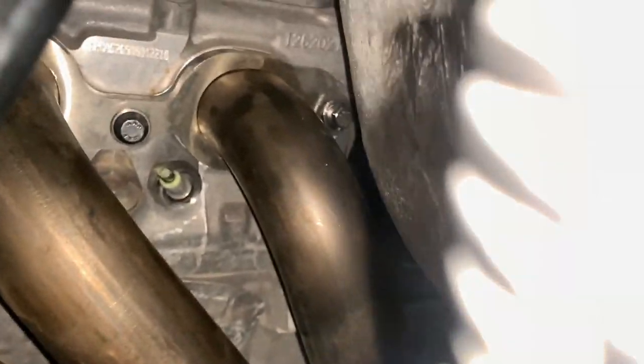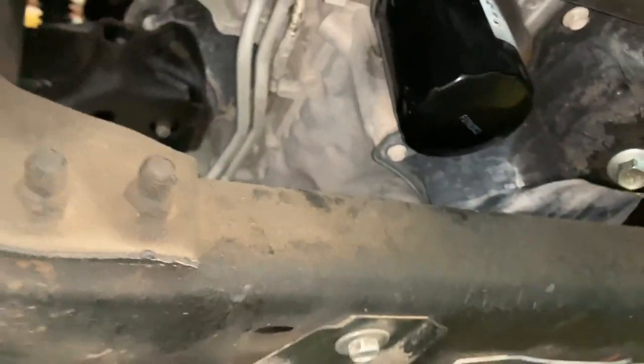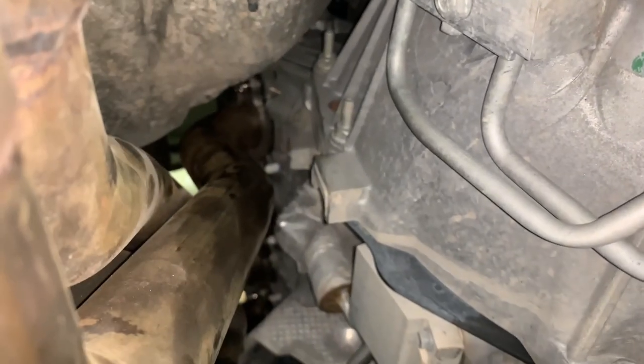Here we have the new — or new to me — long tube header. Just want to start each of the exhaust manifold bolts first so they all go in and you're not struggling. Here's the back one that you have to use a wrench on because nothing else fits on it.